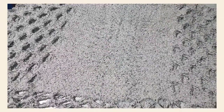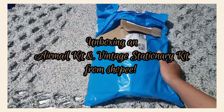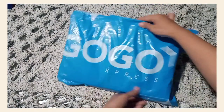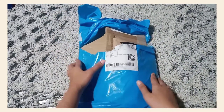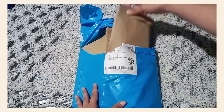Hi everyone! Today, we're going to unbox an airmail kit and a vintage stationer kit I got from Shopee. First of all, I would like to thank Kogo Express for delivering this parcel safely in times of pandemic. I hope all of our delivery personnel are safe and healthy.